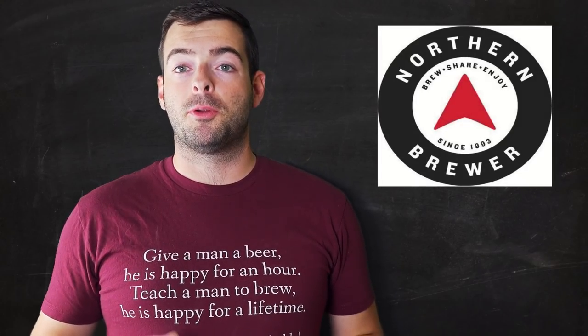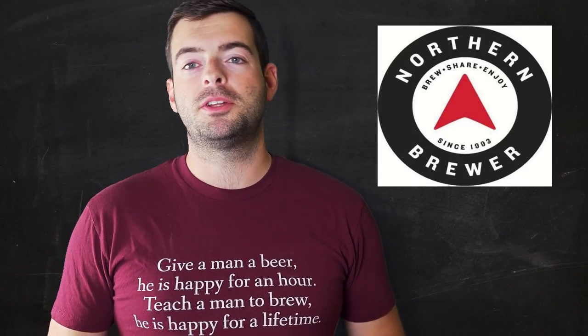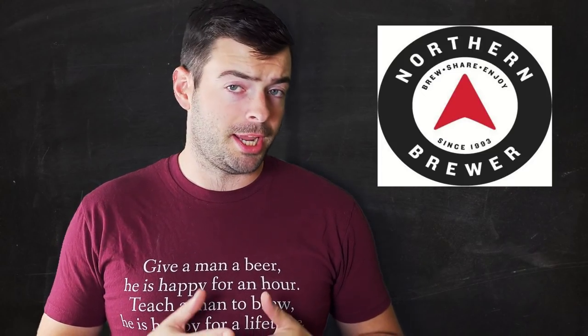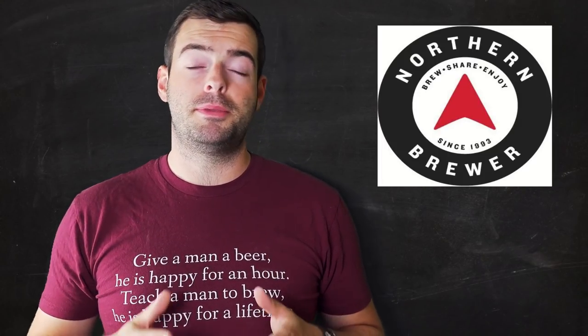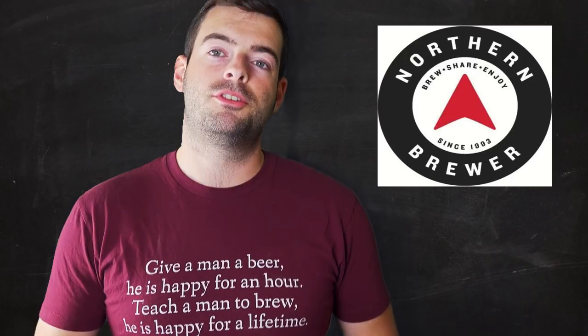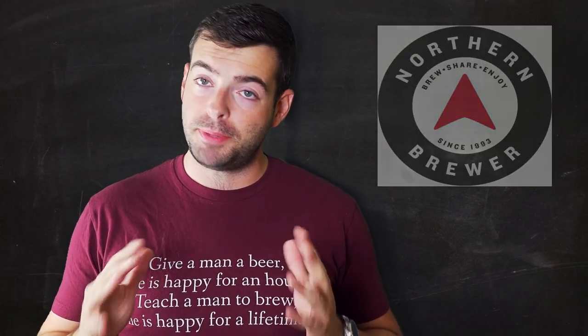Before we get into the recipe, I want to thank Northern Brewer for providing the ingredients for this batch and many others. Northern Brewer is no longer owned by Anheuser-Busch or AB InBev — they're really good people who've been in business for a long time and carry pretty much everything you need for homebrewing. Check them out via the link in the description or go straight to northernbrewer.com.